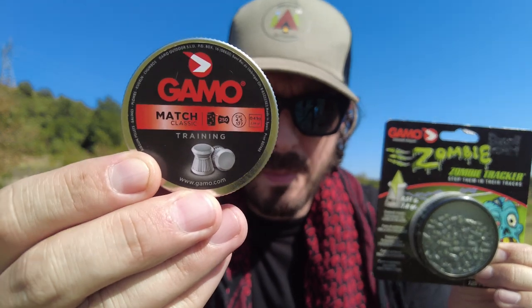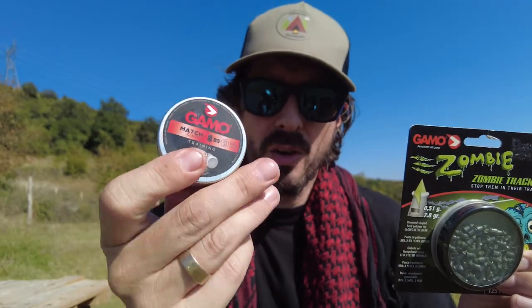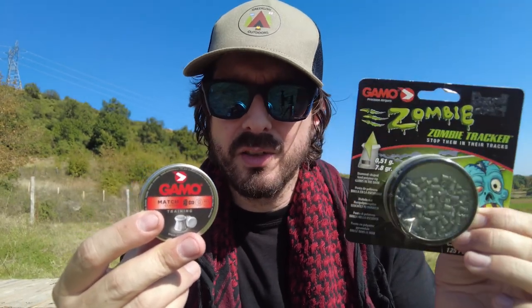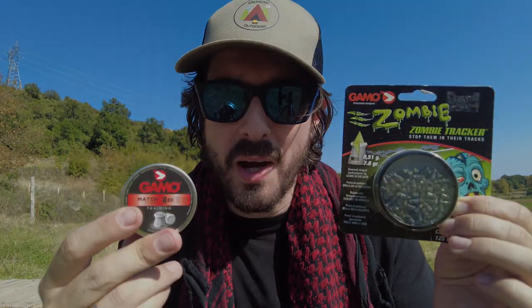As a comparison, I'll be using some Gamo match pellets. These have a very similar weight — they are 0.49 grams or 7.56 grains — so it will be a nice test of accuracy against the tracers. Let's get the gun loaded with gas and with pellets and give this a try.